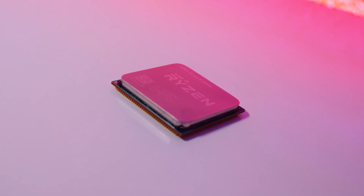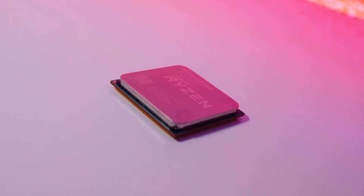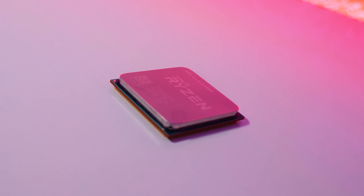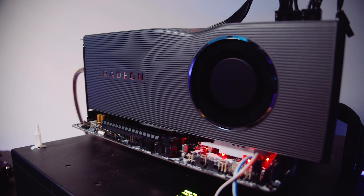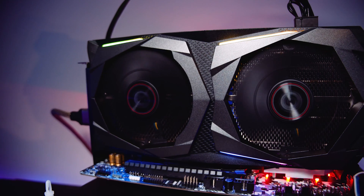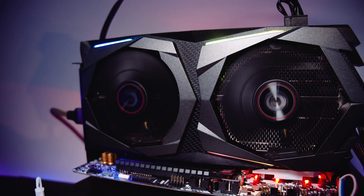Now this is something we get asked a lot: what if you wanted to use either the 3200G or the 3400G as a cheap CPU for a gaming PC with a discrete GPU? Well, we did a little bit of testing with our regular gaming benchmarks to find out. We used the Radeon RX 5700 XT and the RTX 2060 Super to see how they performed.